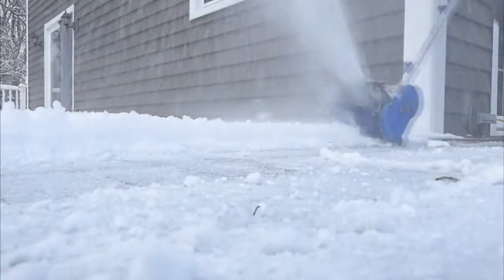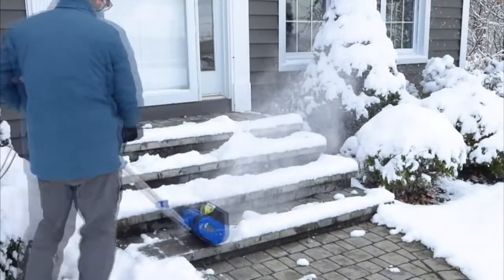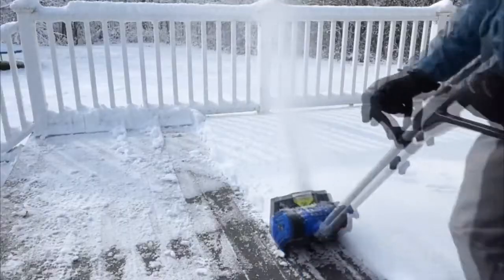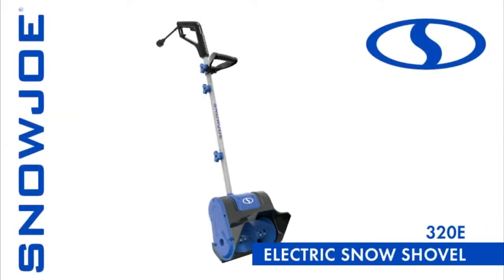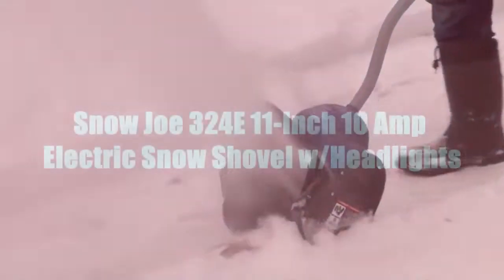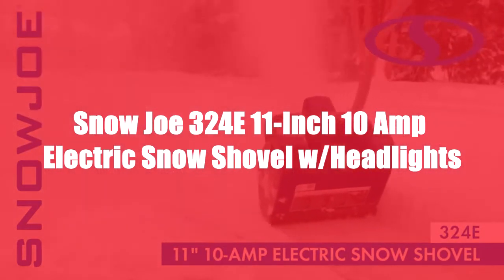Every Snow Joe 320E comes with a complete two-year warranty for worry-free, reliable performance you can count on season after season. So this winter, leave the back-breaking snow shoveling behind you and go with Joe — the 320E Electric Snow Shovel from Snow Joe. Get equipped.